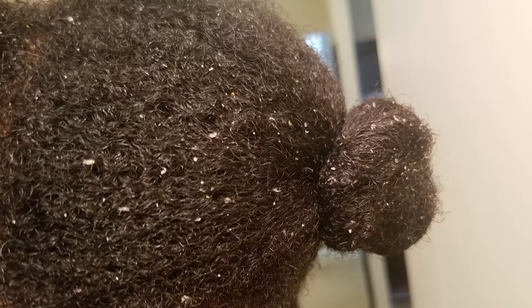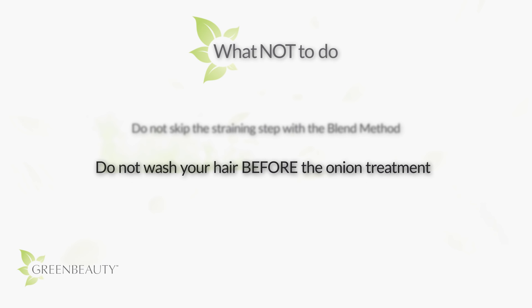Also, do not wash your hair before the onion treatment — wash it after. If you do the onion treatment after washing your hair, that lingering onion smell will be more pungent and will last longer. I previously made both of these mistakes and paid dearly for it, so please avoid them.